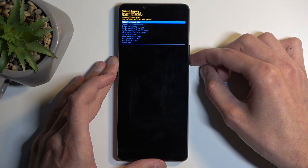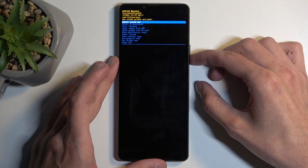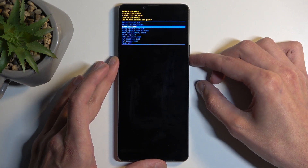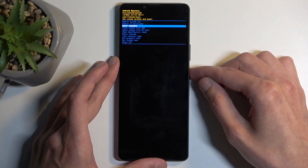As you can see, this boots us into recovery mode. In here, use the volume buttons to navigate up or down and select 'Enter Fastboot Mode', or 'Fastboot' as it's just called. I'm going to confirm it using the power button, as that's how you do it.